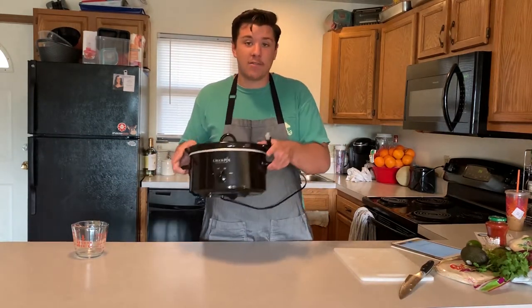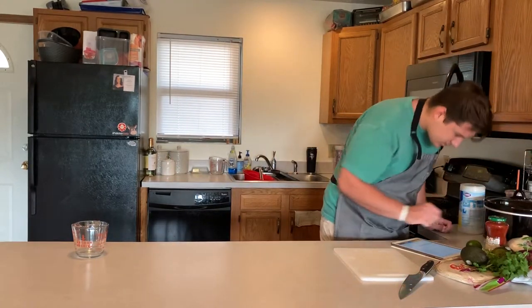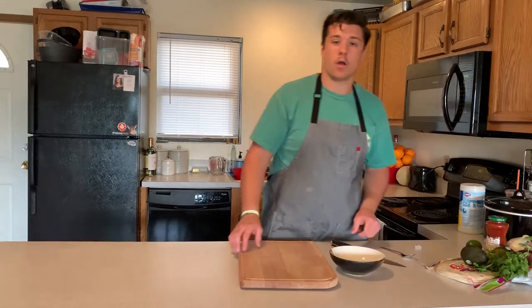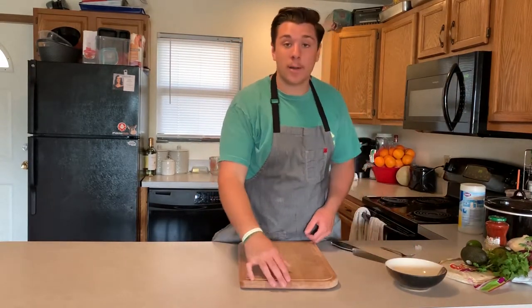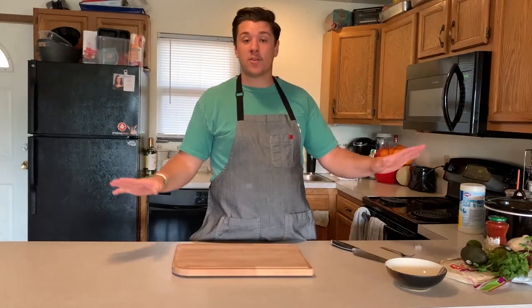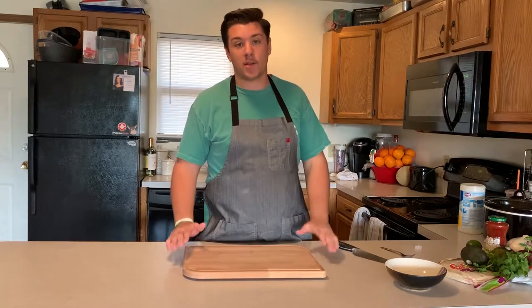I don't have an outlet up here so I'm gonna plug it in over here on the side. Up next we are going to make some guacamole — just to have as a little side dip or you can put it on the tacos. I'll probably put it on the tacos by the end of this, but do what you want with it.